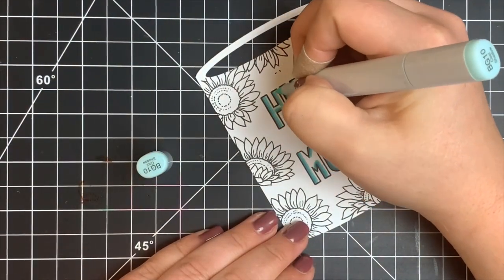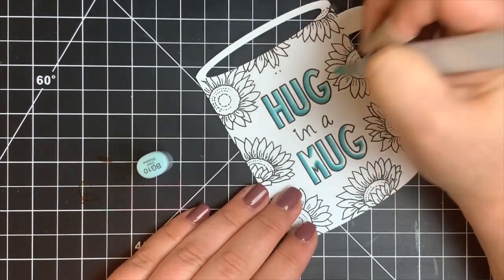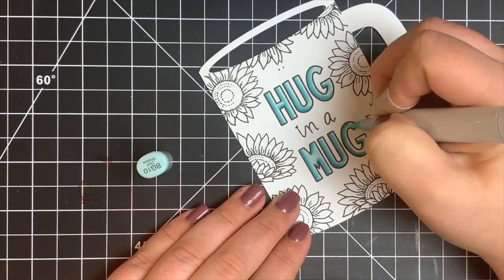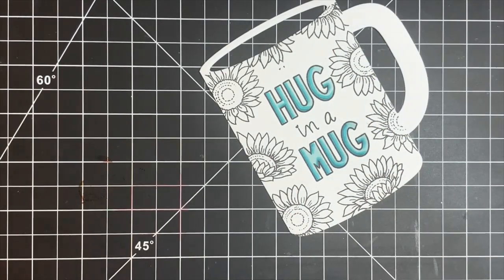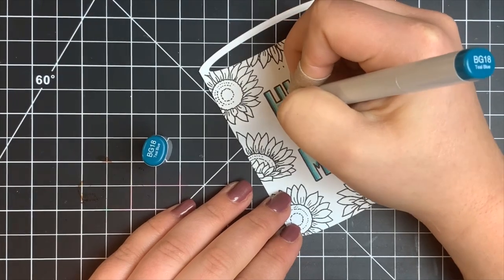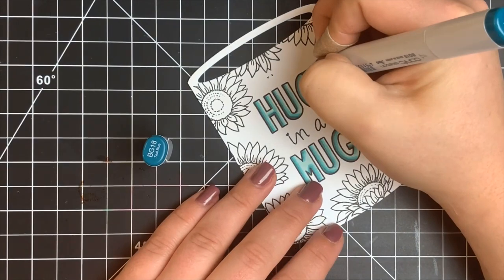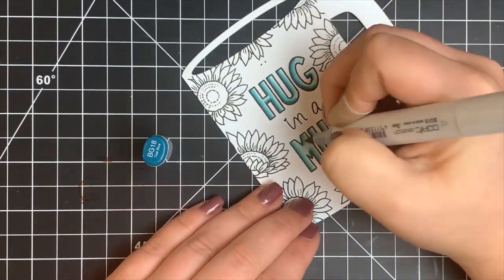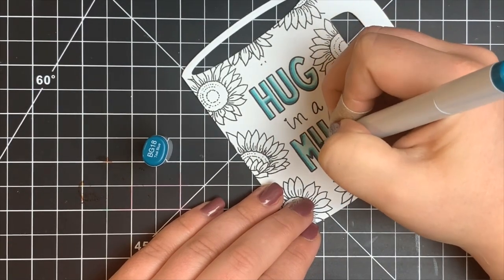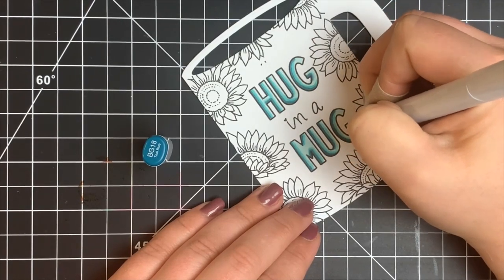Because the letter areas are pretty small and skinny, I wasn't getting the contrast I was looking for. So I went back in with BG18 to re-add those shadows, but I'm not going to blend them out. The paper is already saturated so it will blend a little on its own, but I don't want to over-blend and lose that dark color.